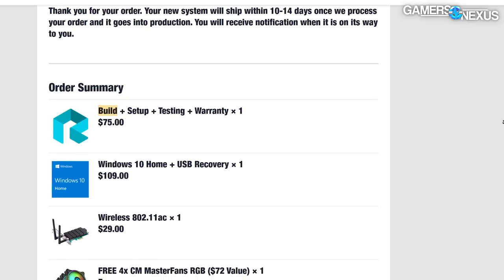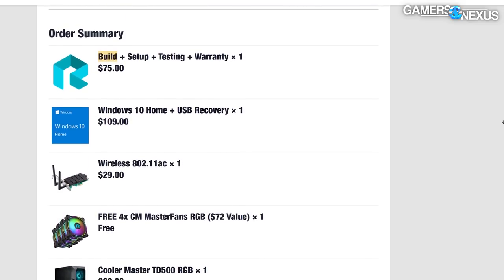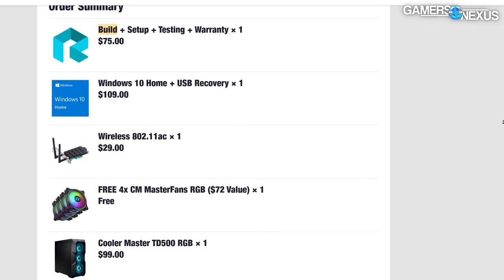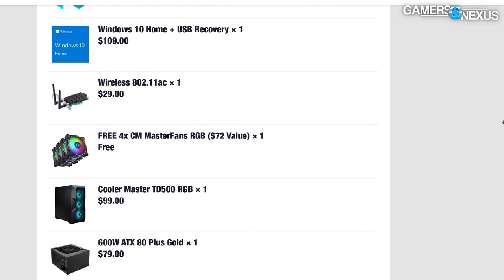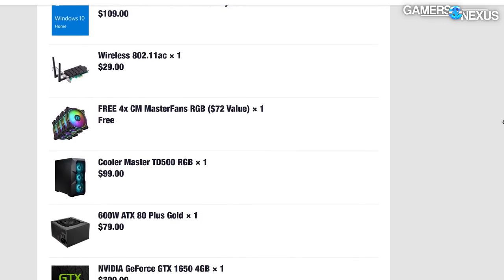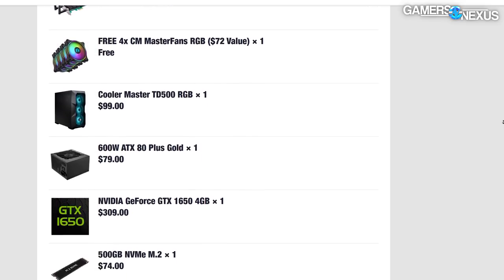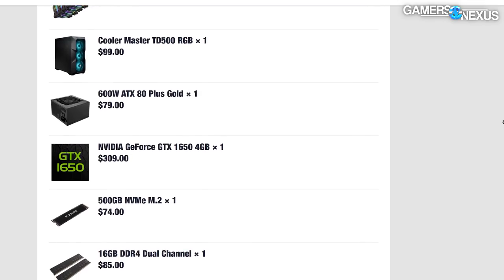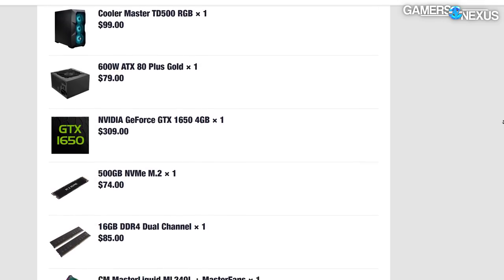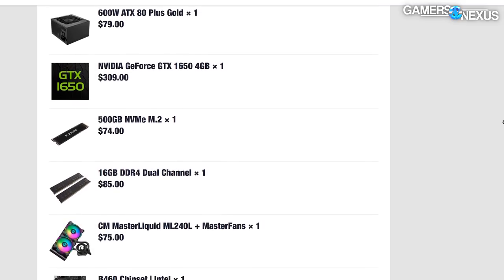We'll put the specs list on screen. This was a 10400F and 1650 build. The 1650 at the time was listed by Redux as $309 — the MSRP, as a reminder, is $149. However, retail at the time when we checked, about a month ago, was $365, closer to when we ordered it. So given that, it does appear like Redux is sticking closer to the truth when it advertises that it doesn't charge extra for components — it just charges a build fee, which it claims is $75.